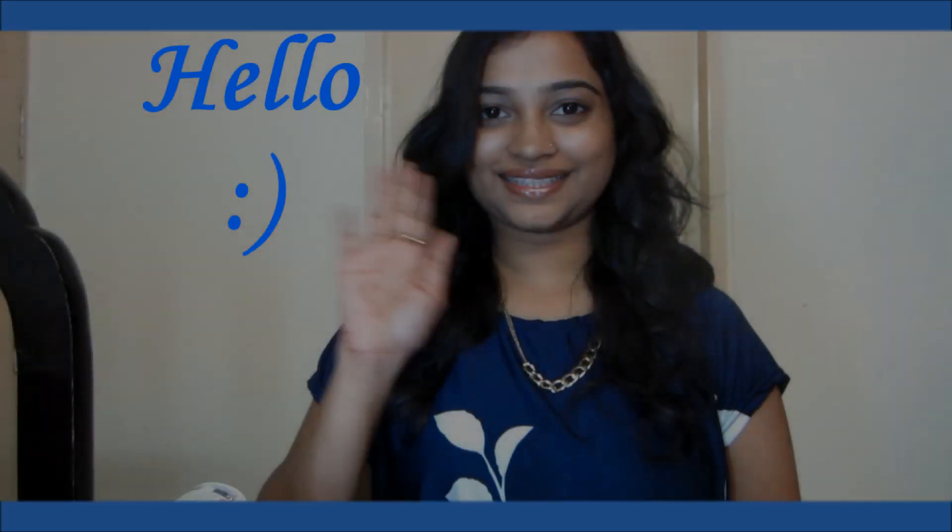Moisten a piece of cotton with any toner and apply all over your clean face and neck area. You can also add toner to your face pack for a refreshing and glowing skin. Check my steps to see how I'm actually using this toner.